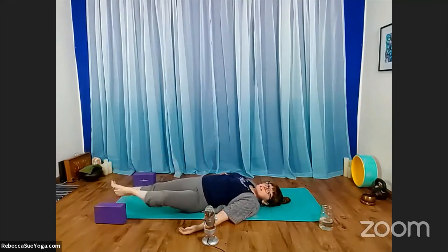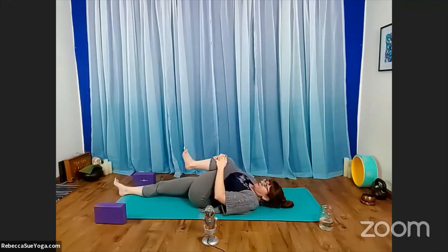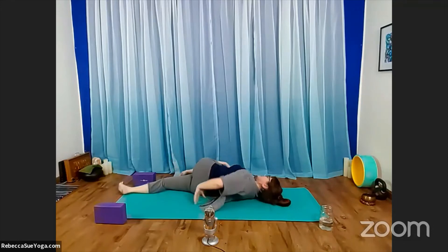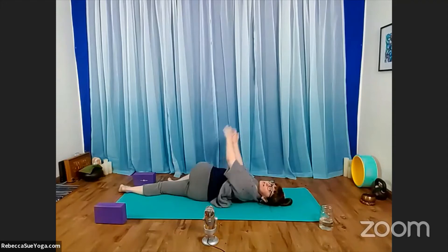As you next bring your left knee into your chest, go ahead and catch it again. Pick your head up, bring your forehead towards your left knee. Take a breath. Then release your head to the floor. Take the left knee over towards the floor on the right. Make sure you roll all the way onto your right hip so your hips are stacked one on top of the other. Stack your arms — the left arm on top of the right arm.